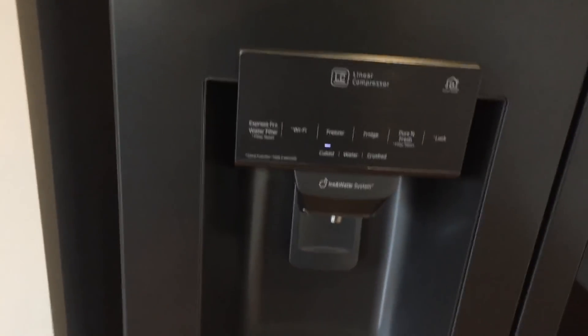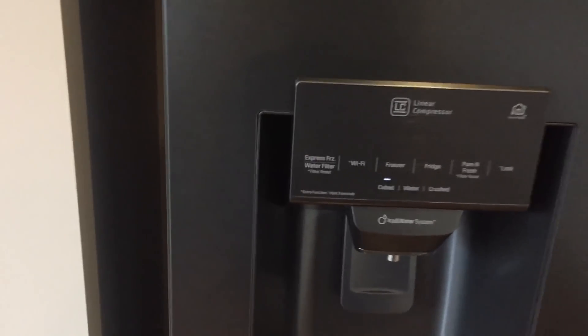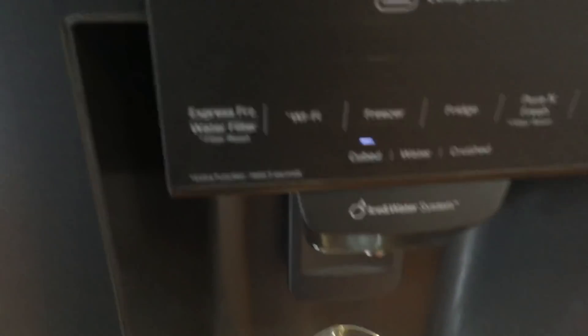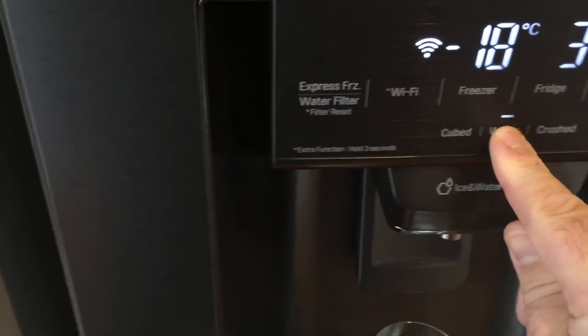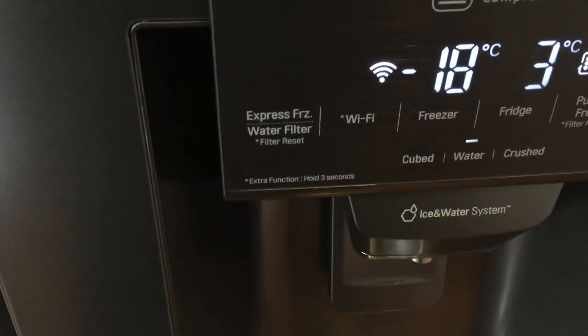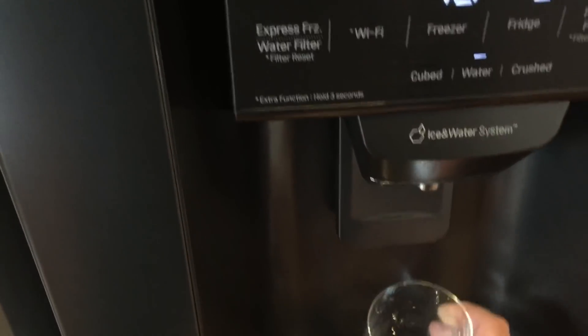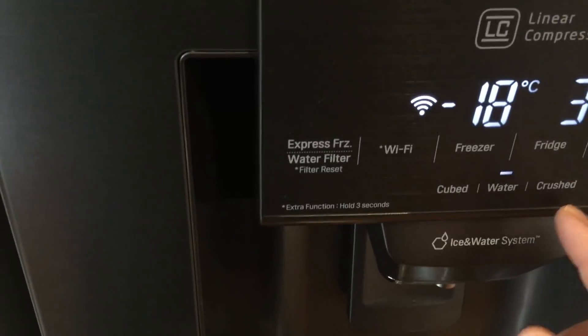Even more useful than that, in my opinion, is the ready-made ice and water system. To demonstrate how that works — you've got filtered water, and you press this water button here and you can dispense filtered water. In addition to that, you can choose crushed or cubed ice.